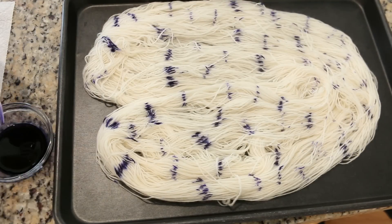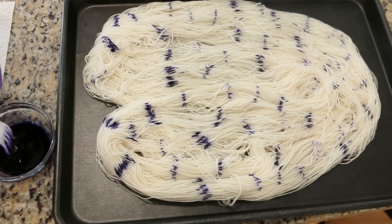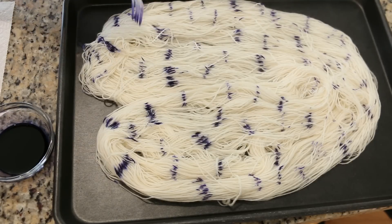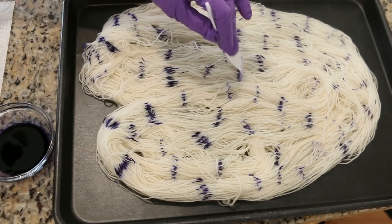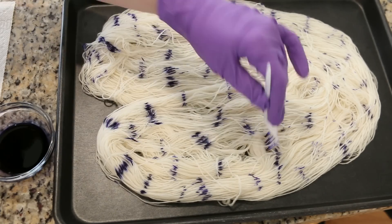So over here, I'm starting to see a tiny bit of breaking. I'm seeing a little bit of blue travel out away from the darker purple. But we'll take a really close look at the fiber when it is all dyed.